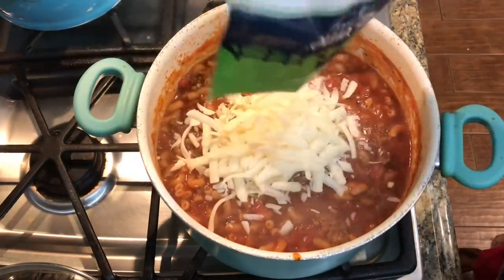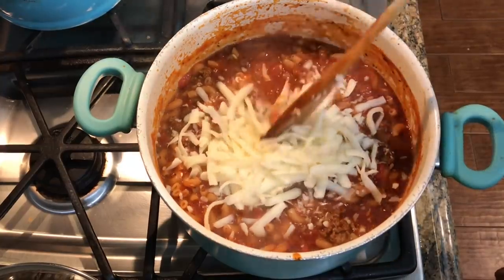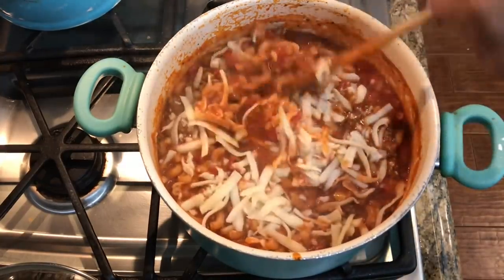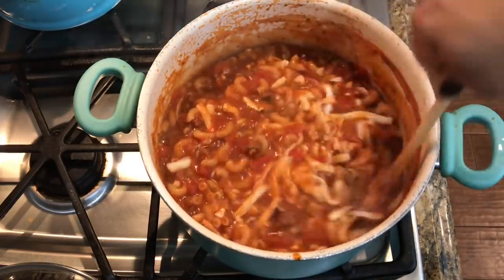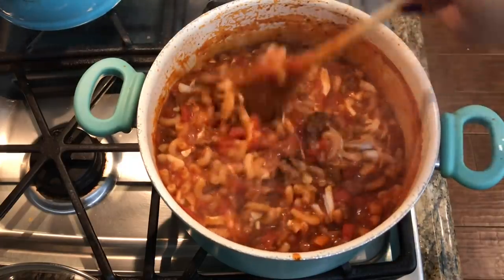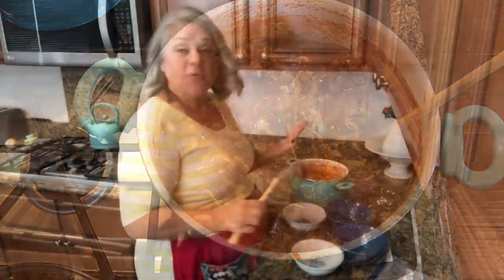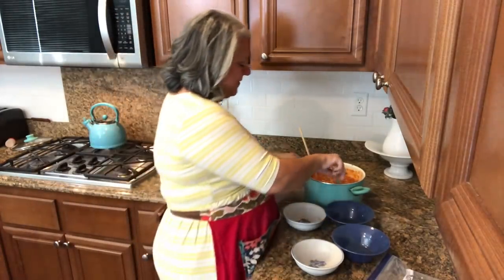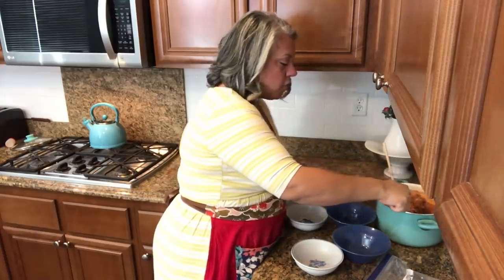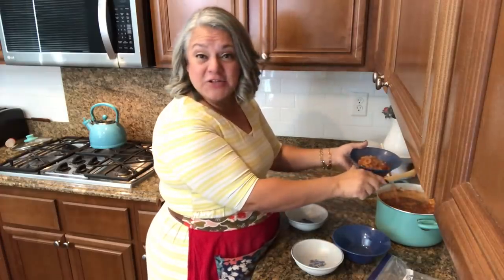Just adding about a cup or so. It actually made a lot, so I'm so excited to have leftovers for tomorrow for the kids. I'm going to start dishing up here, kind of letting it cool down. It's still nice and hot so I want it to cool down a little bit. This is way better than hamburger helper, FYI. I'm going to put some in bowls and then top it with a tiny little bit of cheddar cheese — that's what the recipe says to do.